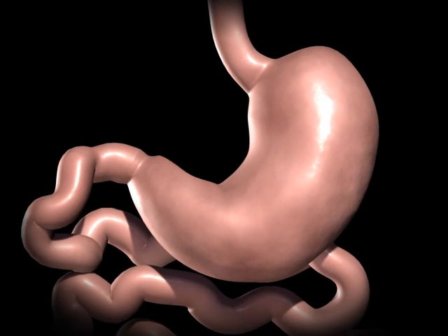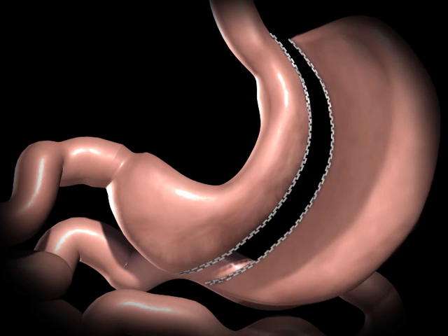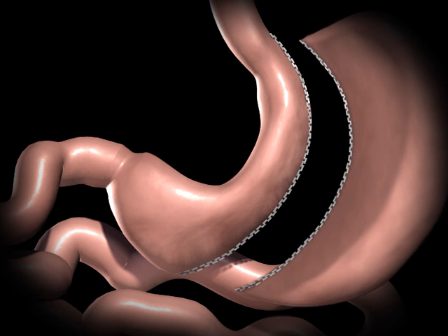During a sleeve gastrectomy, a thin vertical sleeve is created by using a stapling device. This sleeve will typically hold between 50 to 150 milliliters, or is about the size of a banana. The excised portion of the stomach is removed.